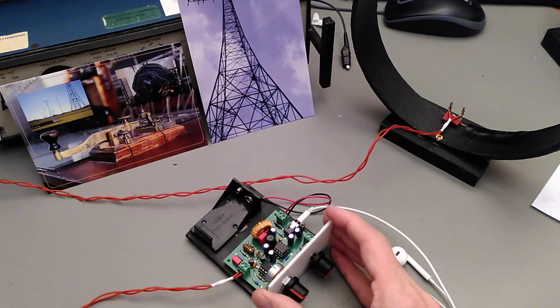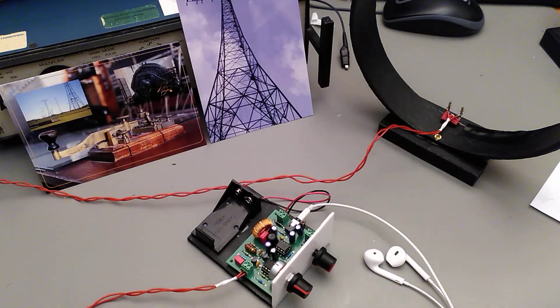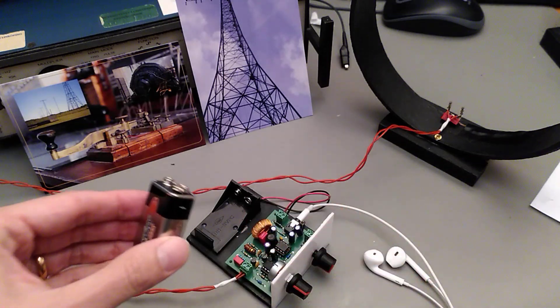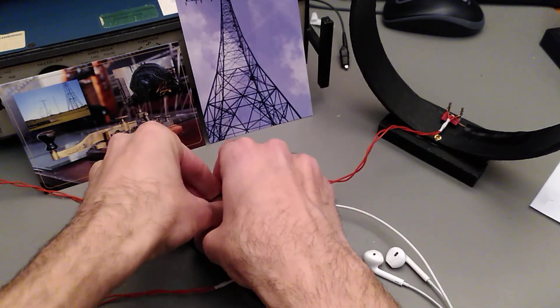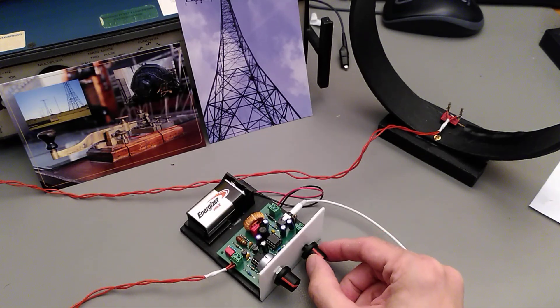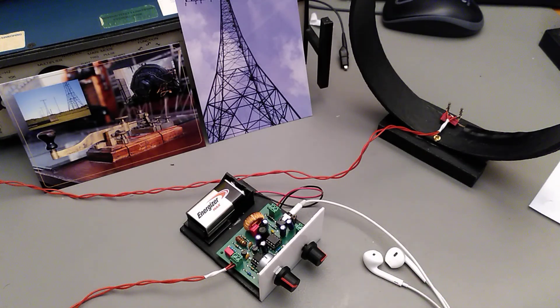So to celebrate its upcoming 100th birthday, I bought this kit at their gift shop. I would like to demo how it works. First you plug in the standard 9 volt battery. It has a tune knob and a volume knob, and you can plug in ordinary headphones or a speaker.